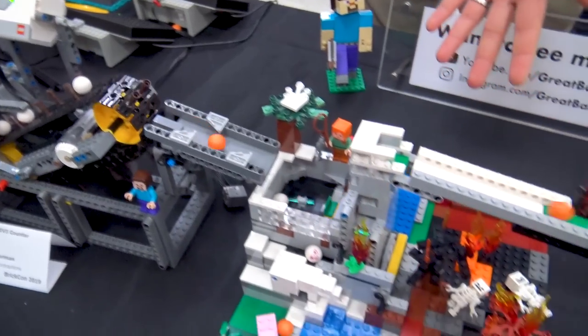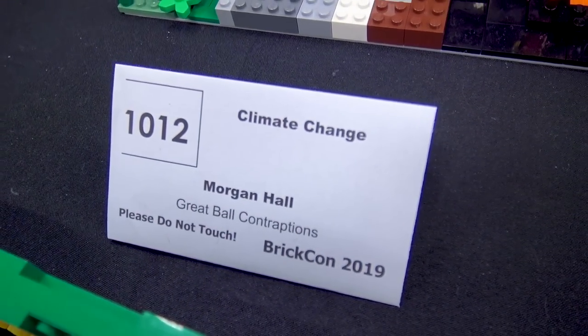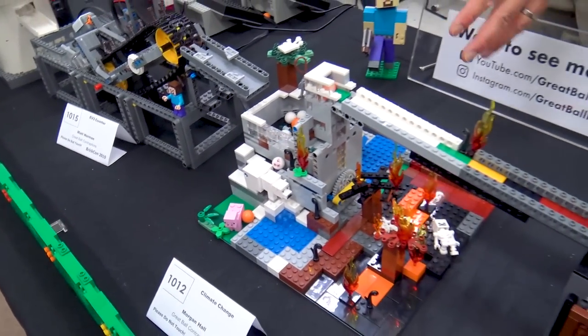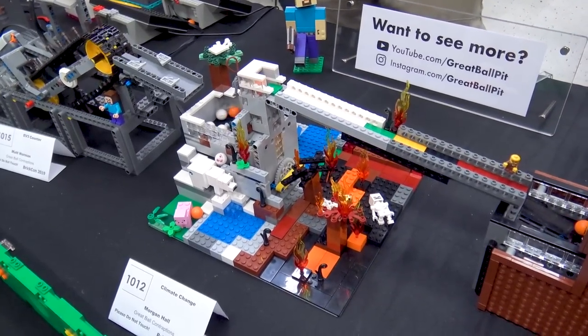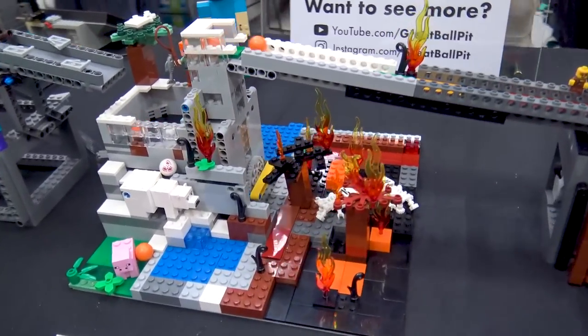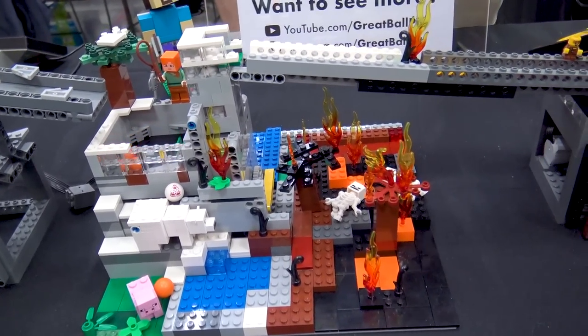From there, we're moving into a Minecraft-themed module called Climate Change. This is actually built by my wife. I handed her the parts and the instructions for the BrickWorld 2018 ball pump. She likes Minecraft and wanted to do a theme, so I suggested Climate Change because you can do two biomes. She rummaged through my collection and put this together — it's her first module and it's running fine.